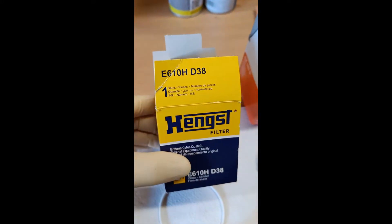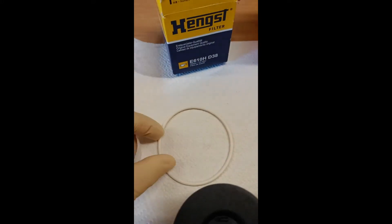This is a short optical comparison of three oil filters, all for the same engine.